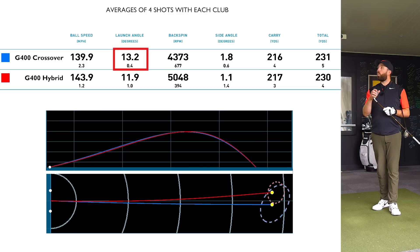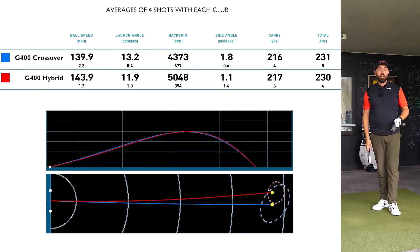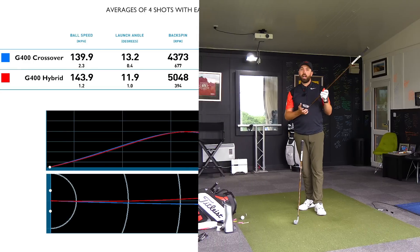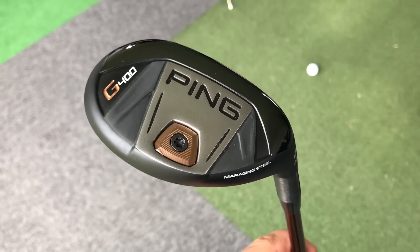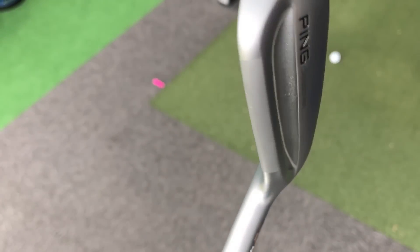Launch angle was higher with the crossover — it starts high and stays pretty high, but it doesn't seem to have a lot of spin, which is probably great in the wind. However, the hybrid comes out a little bit lower, spins up, and lands with more of a descent angle at the same distance. I'd be choosing the hybrid all day — getting it to land softly into greens, into par fours, into par fives. The crossover for me should be a driving iron, but it doesn't give me the feel and the sound and everything that I want. It just doesn't sound quite as good.